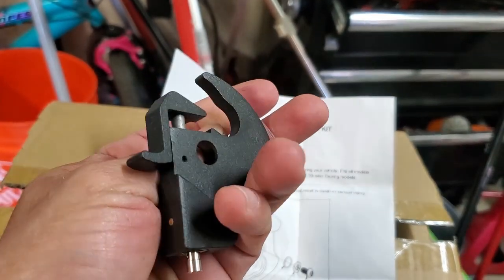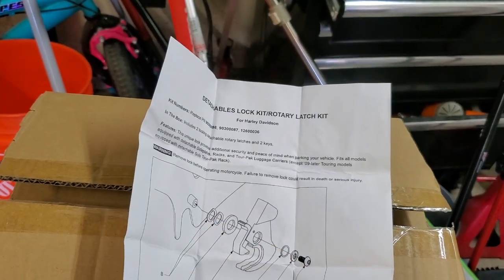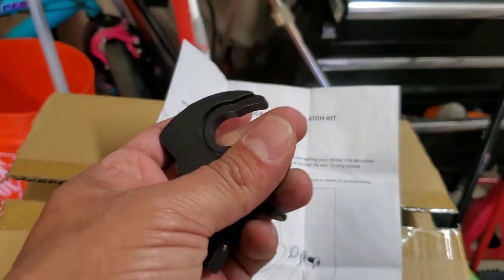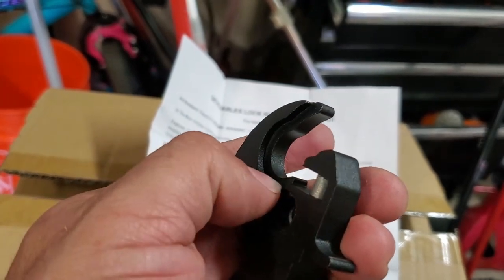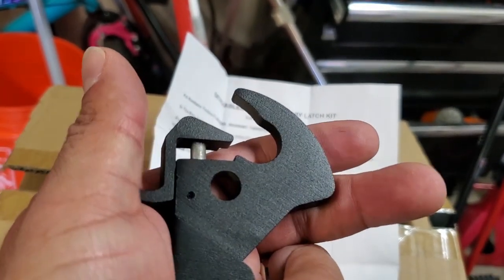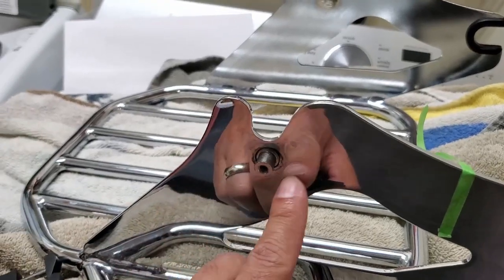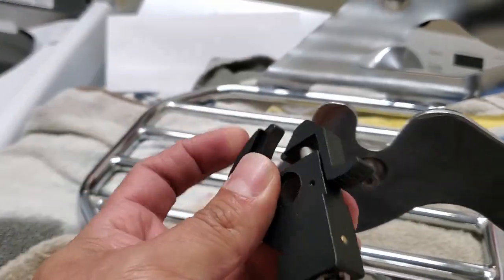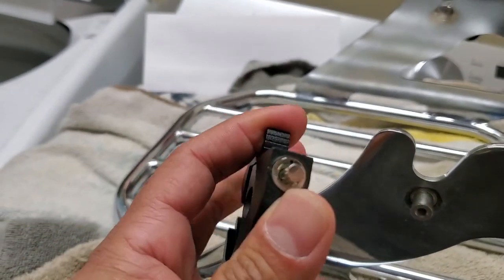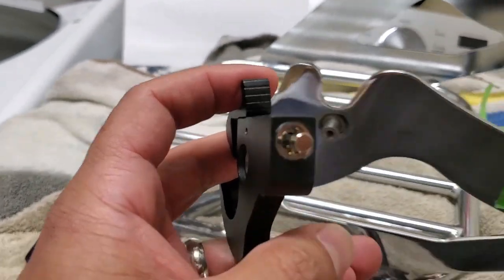They work the exact same way. One thing to pay attention to — it came with instructions. This side has a cut or an indentation, and this side is flat. So I'm assuming the flat side goes to the inside, flat on flat — makes sense.